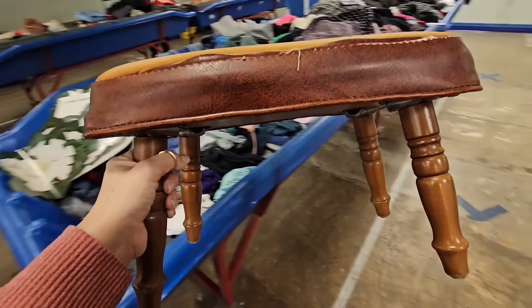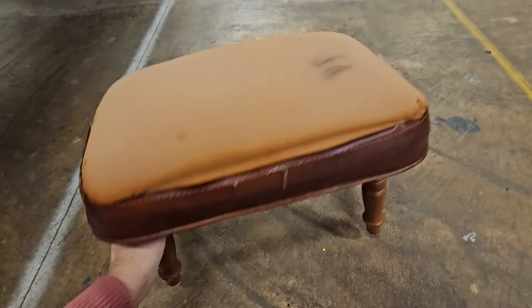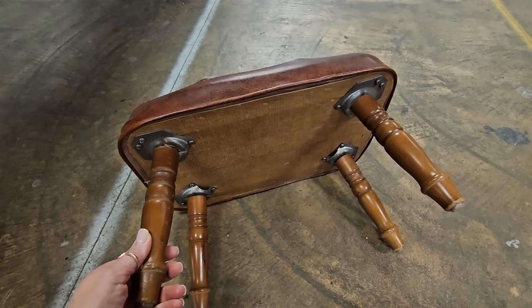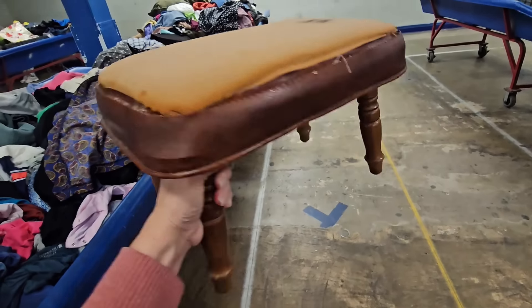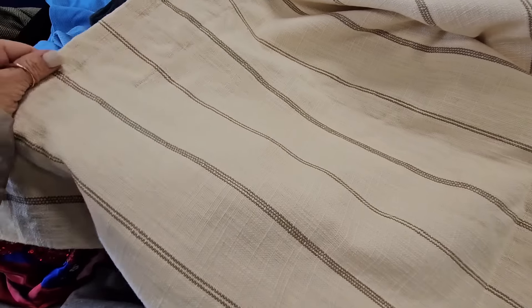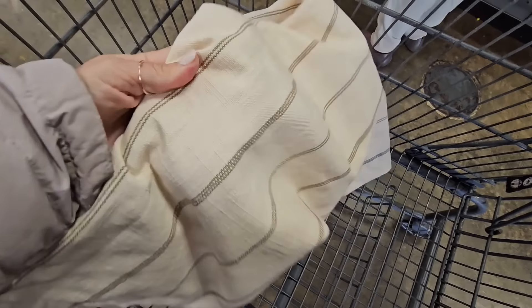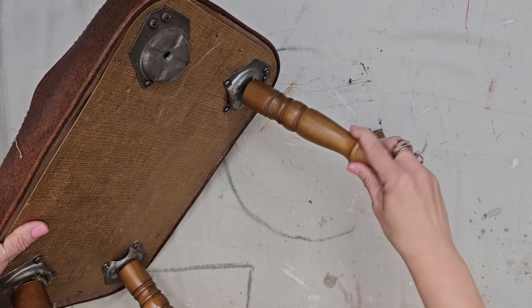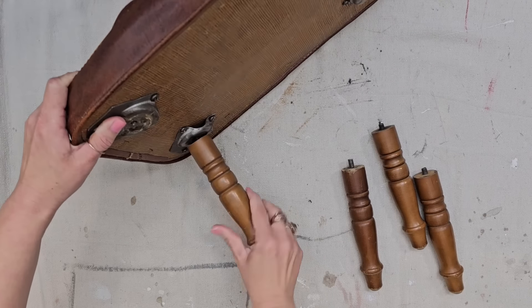That is a nice looking stool — it needs to be recovered. It's really sturdy and has screw-on legs. I definitely can do something with this piece. This piece also caught my eye: it's cream with kind of an olive stripe. It's actually a smaller curtain, but the fabric is thick and gorgeous and it is lined. So I'm going to grab it and put it in my DIY stash — I might have some chairs that need to be recovered, or this would also make a beautiful pillow.